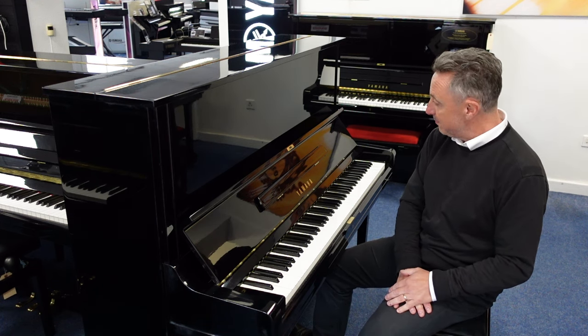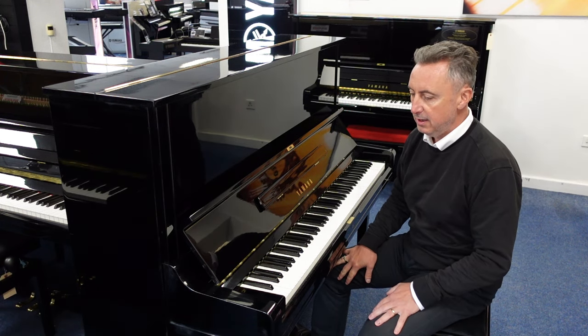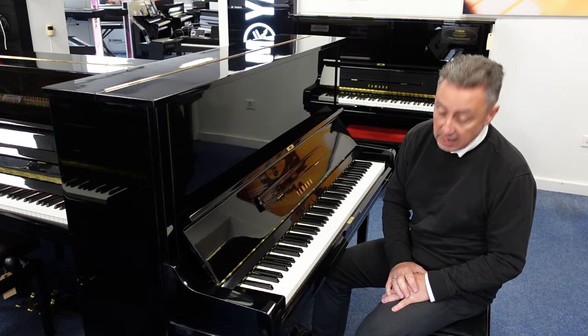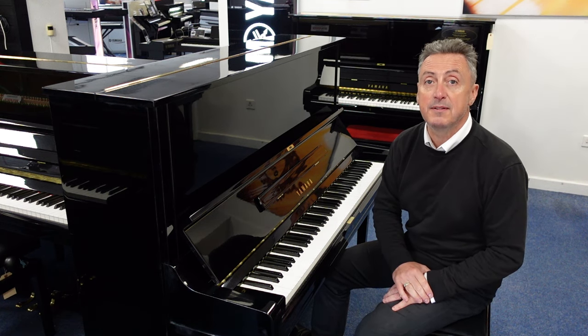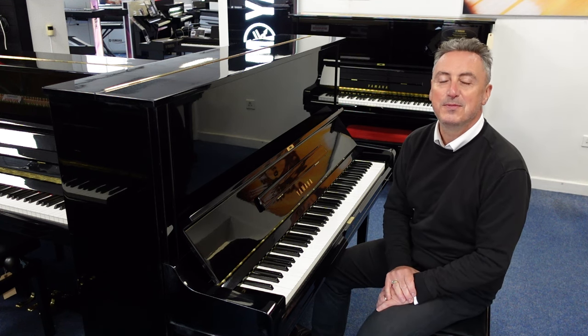I wouldn't say it's immaculate, but it's in good condition — it looks nice, it plays well, and the price is brilliant. If you're looking, there's a link that will take you straight to our website. I do hope you get it. Thanks for watching, I'll see you soon, bye bye.